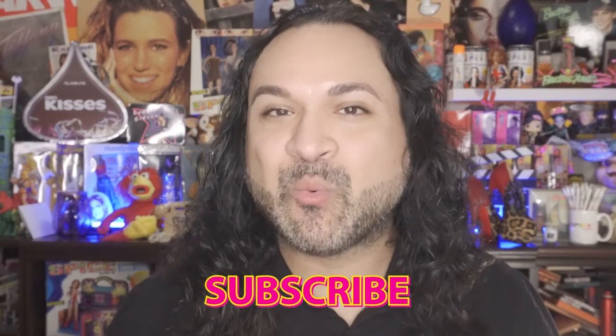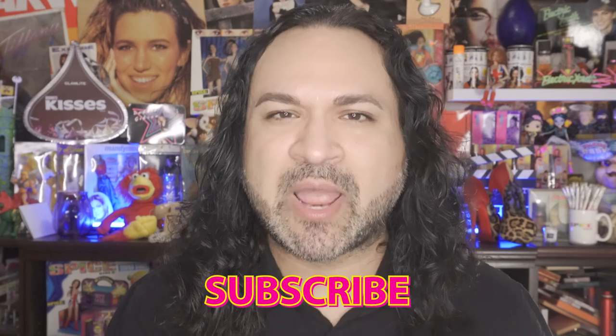If you haven't done so already, make sure you hit that subscribe button and also hit the notification bell so anytime I upload new videos you automatically get the notifications. Give my video a thumbs up because I greatly appreciate it. But until then, make sure y'all brush your teeth, wash your culo, and subscribe. I will see you guys in my next video. Take care, bye now.